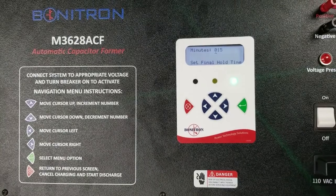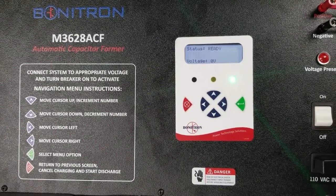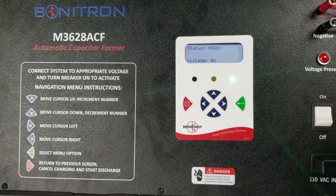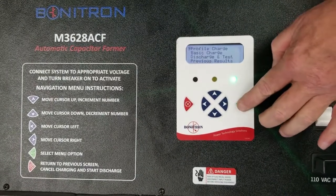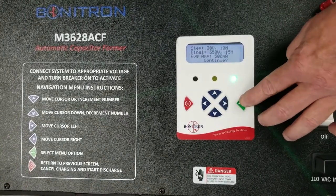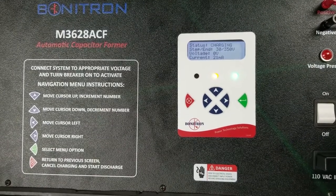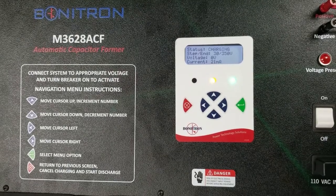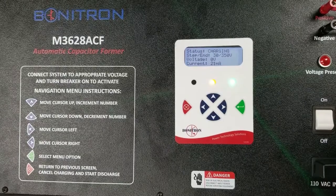Begin charging the capacitor, listening for abnormal sounds. Monitor the current indicator to ensure there is no excessive leakage current. Monitor the voltage indicator to ensure the voltage is rising. This is a demo unit, so you won't see the voltage rising with this unit, but you should see the voltage rising as the capacitors are reforming.